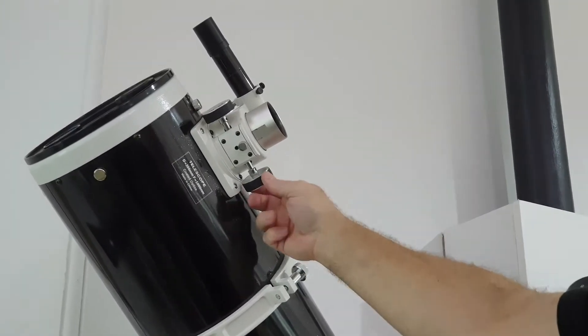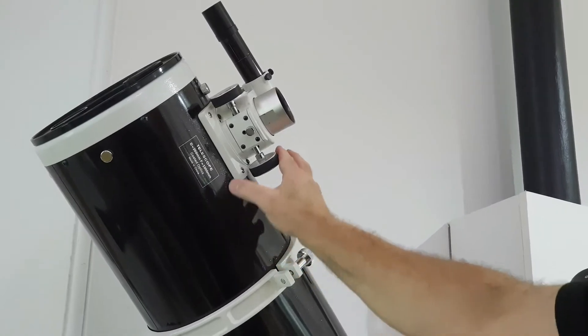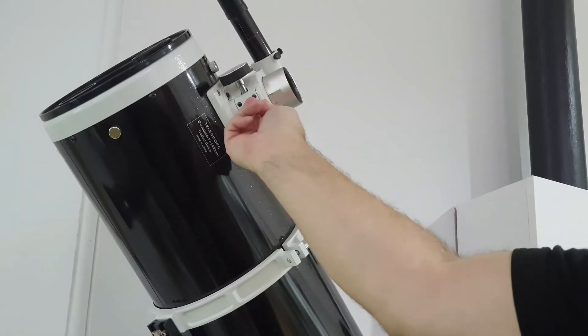Now unlock it, and you can see there it's moving in and out again when it's unlocked. The wheel turns regardless of whether the lock's engaged or not.